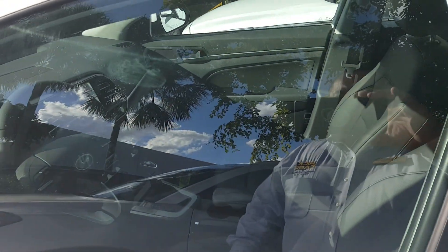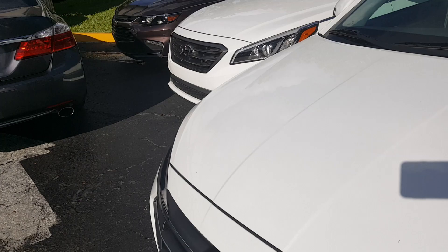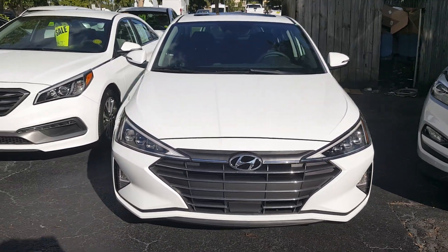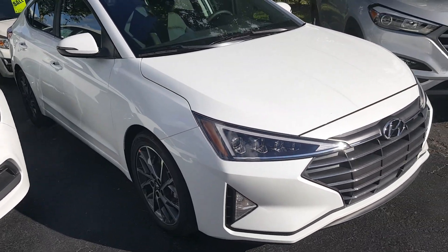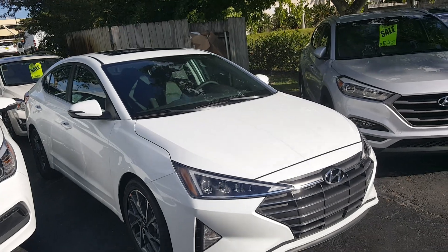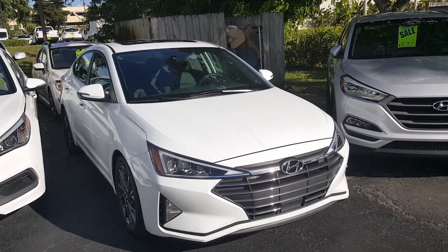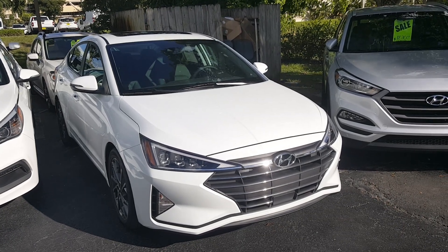This car has an eight-inch display with navigation, along with the full modern safety suite including adaptive cruise control, lane keep assist, and other safety features. That's a quick look around at the new Elantra — we'll see how it fares on the sales charts this year. Please check out my other videos and like, subscribe, and share. We'll catch you guys later.